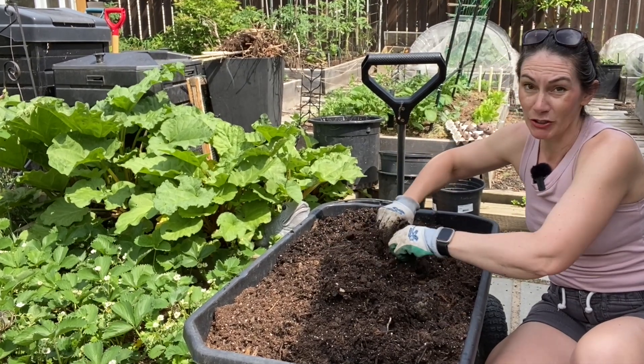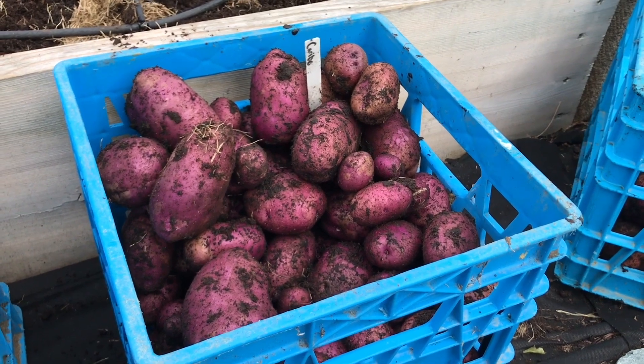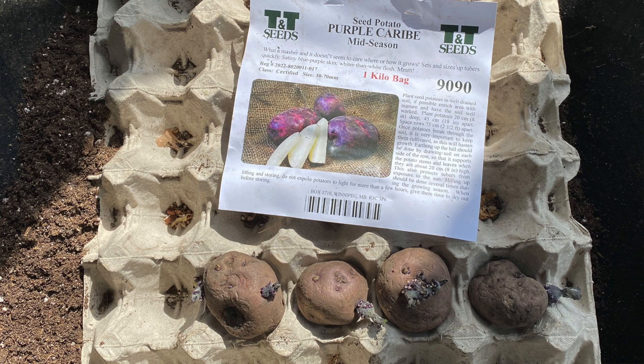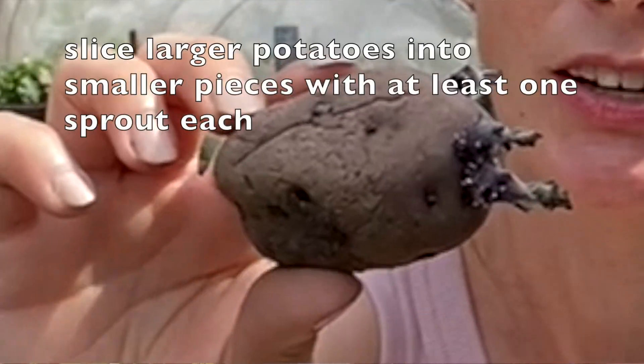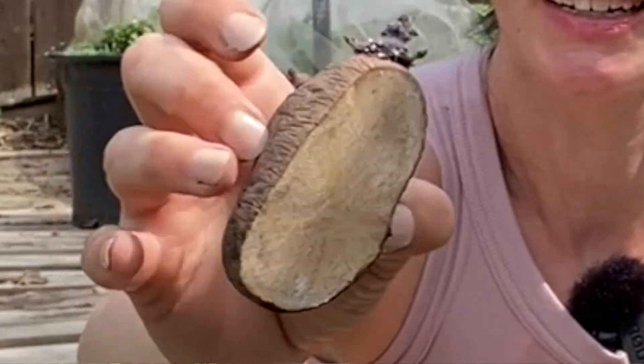The potatoes I'm planting are my favorite potatoes. They're a purple caribe or carrot potato. They're purple skin with a white, kind of waxy creamy flesh inside. They're excellent for mashing and boiling. I really like them for just about anything — I wouldn't fry them, they're not a good fried potato.